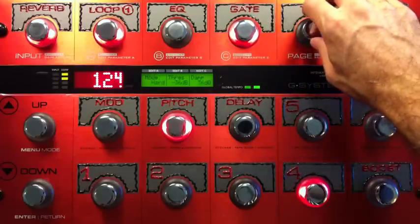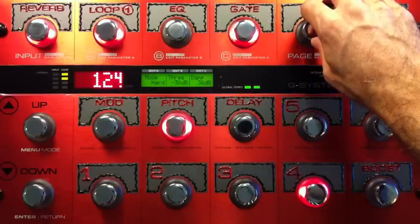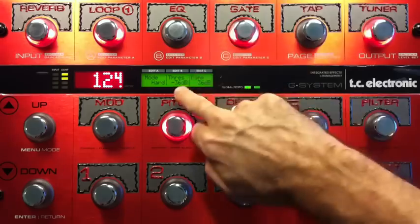And the gate is on, and it's heavy. It's an extreme gate — it's all negative 36.